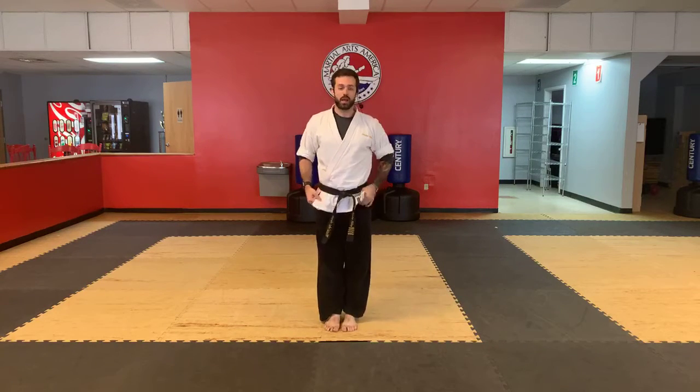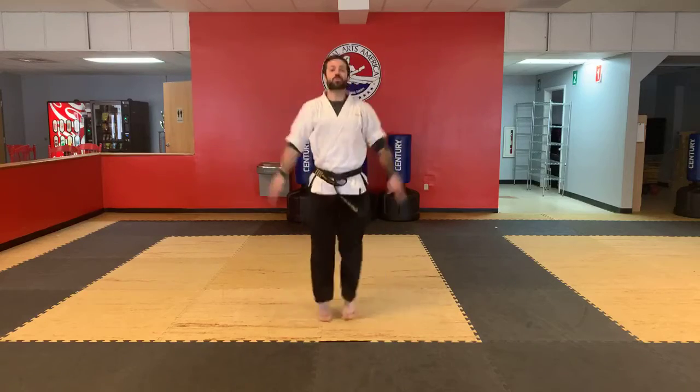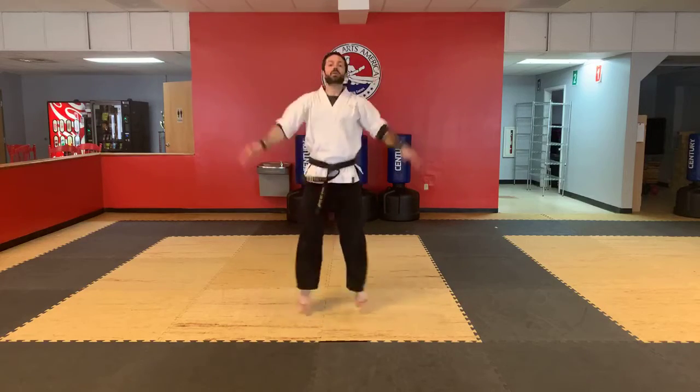Let's work some jumping jacks first to get moving. We're going to do 10 — nice and easy, nice and smooth. Remember, your legs are just going out and in, hands going up and down. Ready? And go — 1, 2, 3, 4, 5, 6, 7, 8, 9, 10.